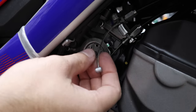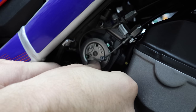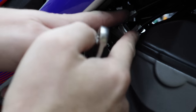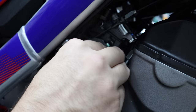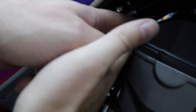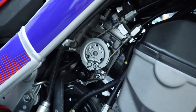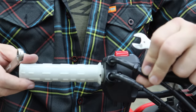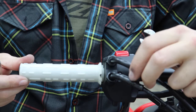Now I'll reconnect the throttle cables. This is the pull cable — the one that opens the throttle. Loosen this adjuster up real quick and get it in there — there we go, popped right in. Bring the cable back up and sneak it back into the bracket, then tighten it down. There should be a little bit of slack on both sides. You want a little free play in there — if it's completely tight and you turn the bars it will pull on the cable and cause the throttle to rev up, which is potentially very dangerous.